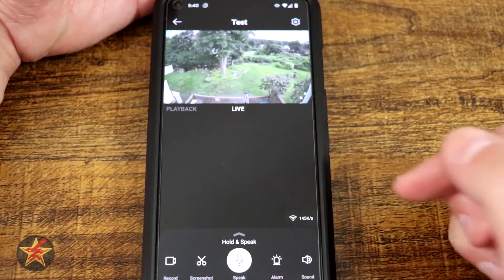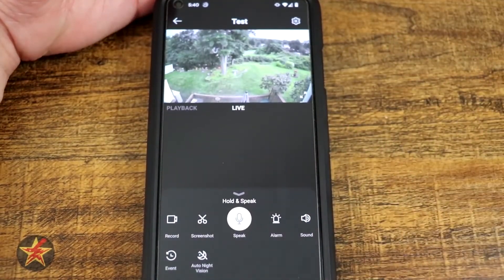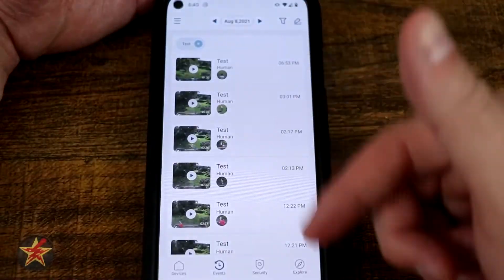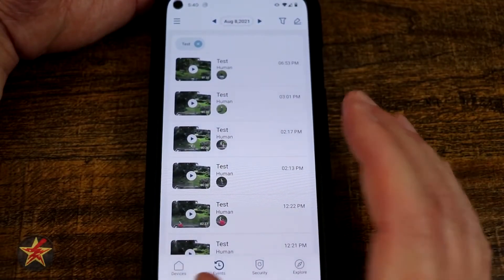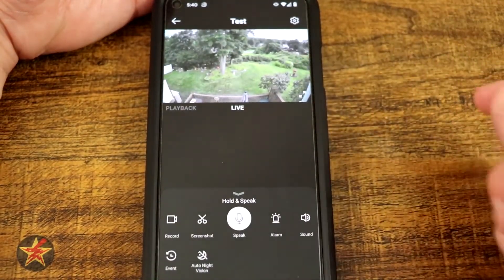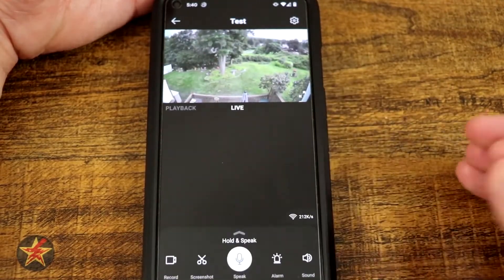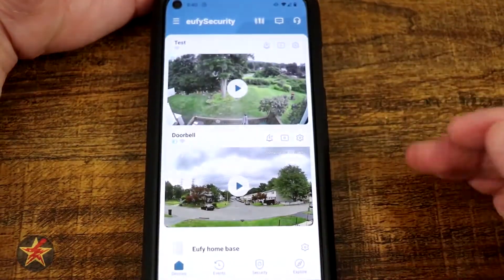You can turn the sound for the camera on or off. Dragging up further, you have events — which is the same clip list we saw from the numbered box on the home page. Drag up again and you have auto night vision on or off, which you can quick-toggle from here, which is nice.